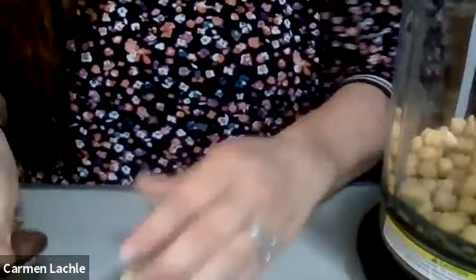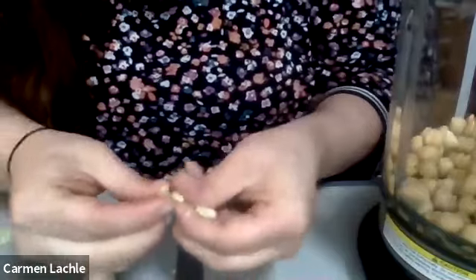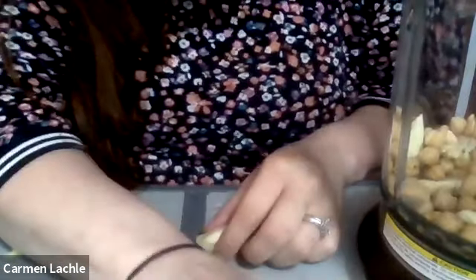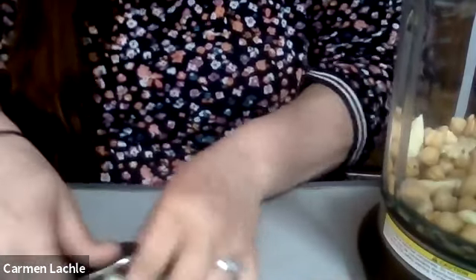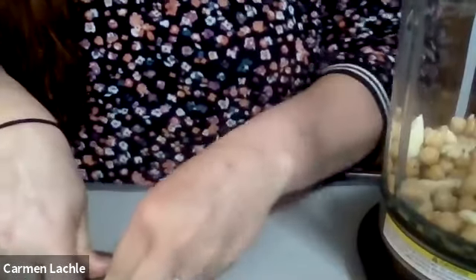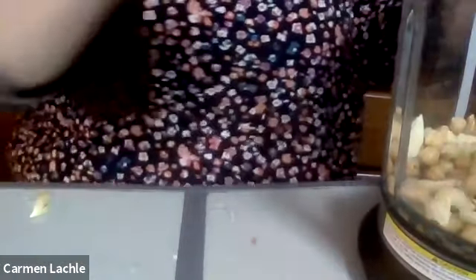We want to crush this clove a little bit, so I'm going to take my spoon and just crush it up - we don't have to cut it, we just want to crush it up a little bit. Depending on how much garlic you like, if you want it really garlicky you can always use two cloves. It's just a little push and you get different pieces. I'm going to add that right to my blender.